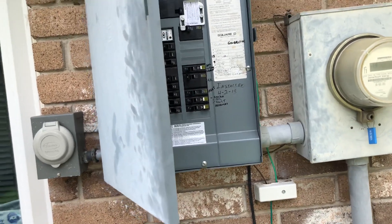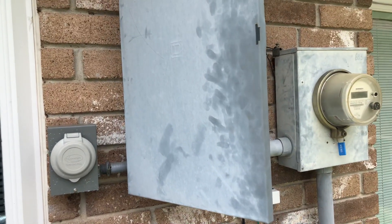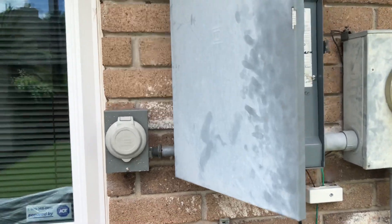I'm also going to be posting another video showing this generator running and powering the whole house. If you have any questions or comments, leave them in the comment section. Thanks for watching.